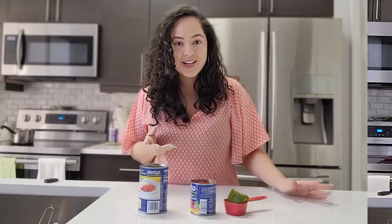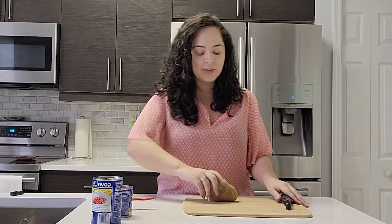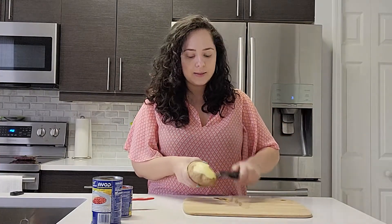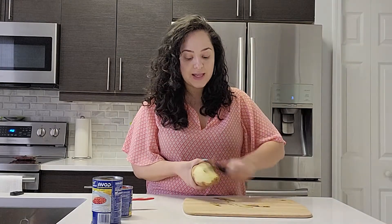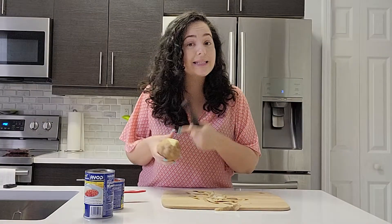So let's get started. The first thing I'm going to do is peel one potato. Now, if you're thinking why are you peeling a potato when we're making habichuelas — Puerto Rican habichuelas are not your average. We always like elevated flavors, so inside of these red beans, we're also going to have a little bit of potato.